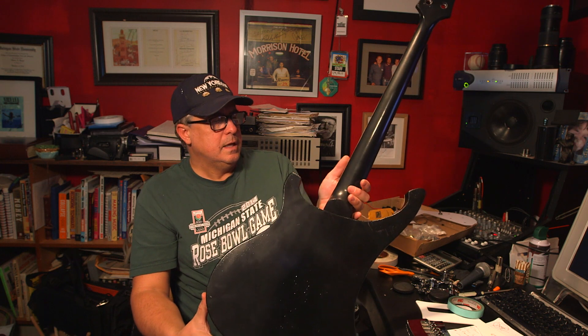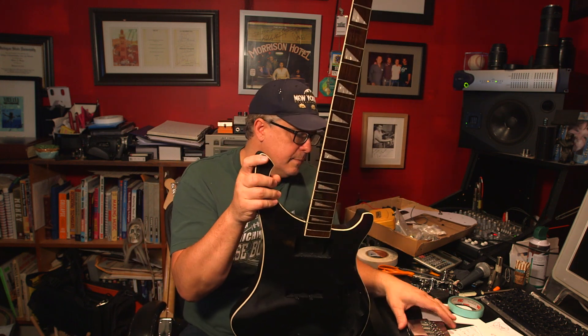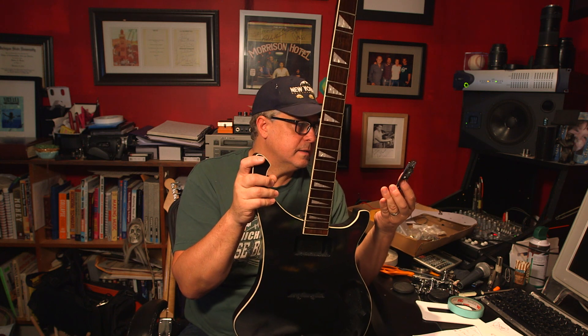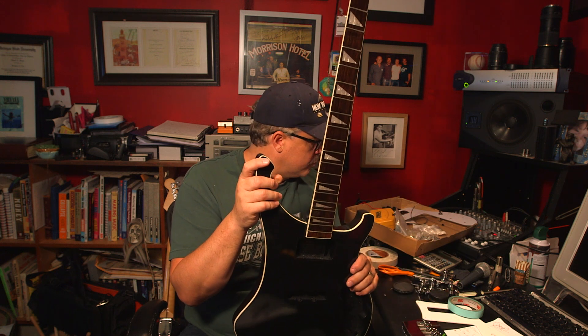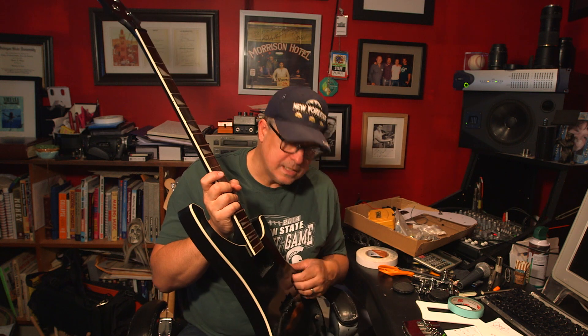I'll post another video about the intonation and what it sounds like. I think the HipShot bridge may have been the most important part of this project. I'll put some good strings on it and play it for you next time. I'm still working on the weight loss content, and this was a sideline to get me excited about the next couple of months where I'll be producing and writing music in front of you.